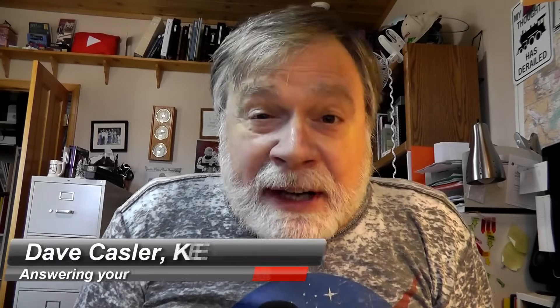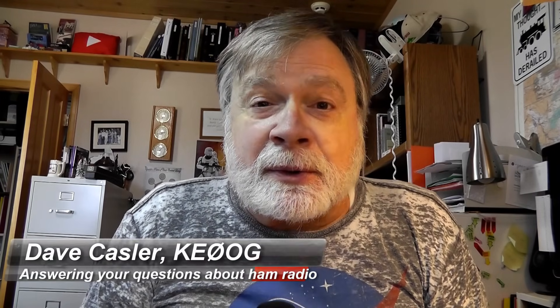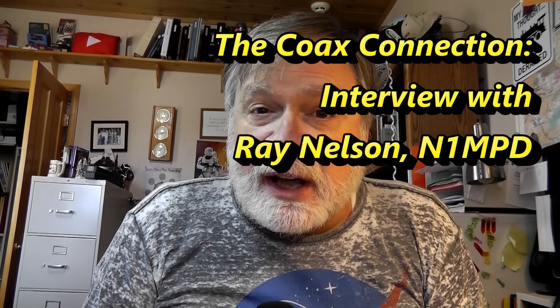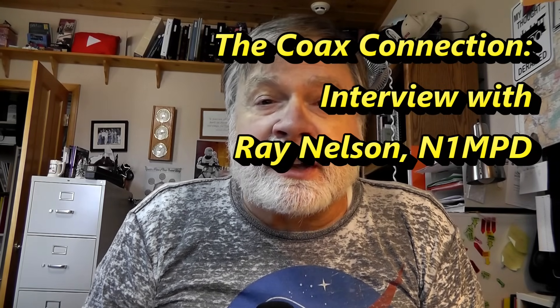Hi, I'm Dave Kassler, radio call sign KE0OG, and here with a different kind of video where Dave asks the questions. We have with us Ray, one of the two owners of Coax USA, who sells a lot of cable. He gets cable from US manufacturers and assembles them with whatever kind of connector and whatever length you might want. So let's tune in.